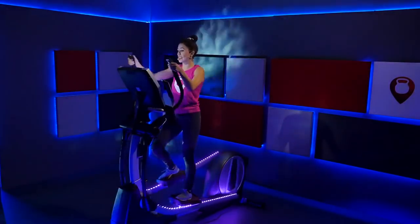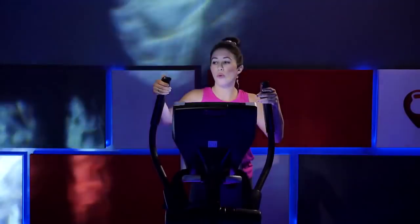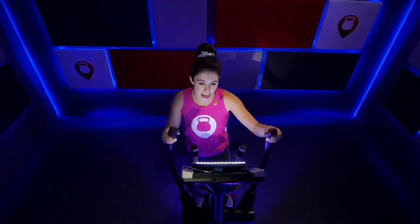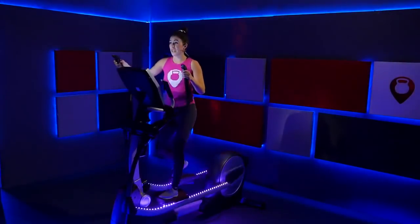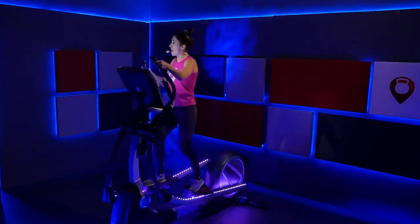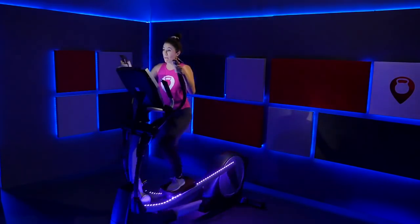Bring that resistance down to a six. Recover, find that pace again. Breathe. Nice job — 45-second push, that was long. But we persevered. Now find that nice steady uphill pace. Breathe through it. You're ready for that next push — it's coming in 30 seconds. That incline is going to go up, resistance will also be going up. Find your breath, find that pace, maintain it.